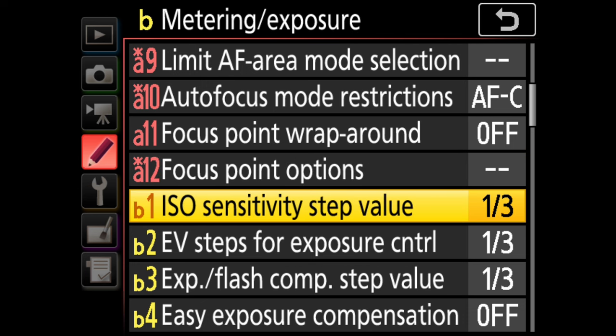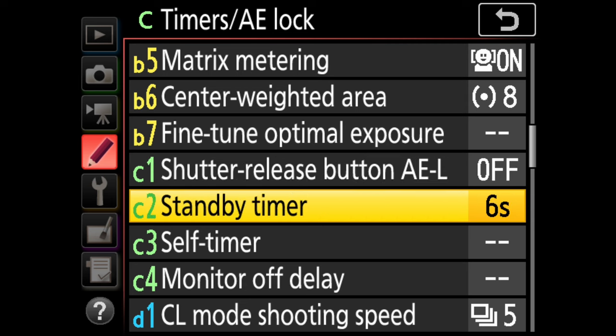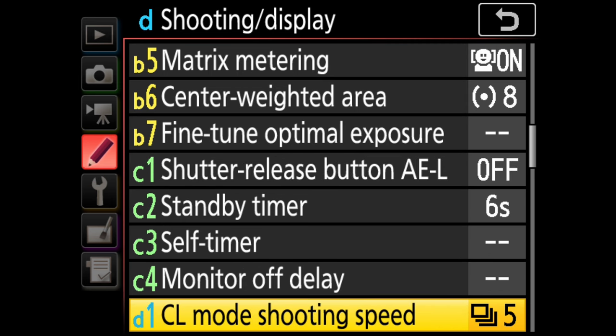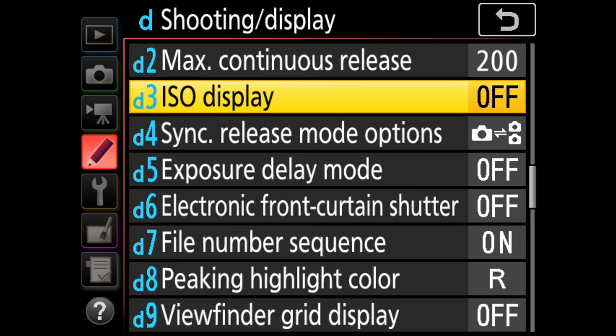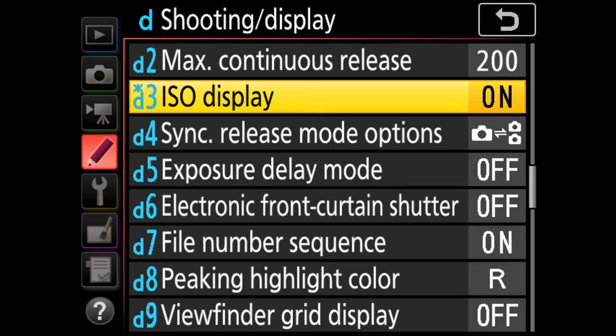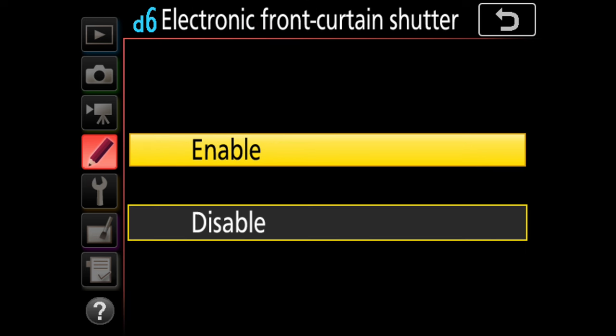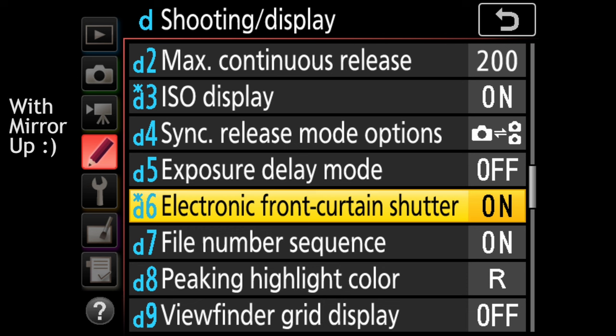Metering and exposure — for the most part I just leave pretty much all of this alone. Shooting and display: ISO display is one that I actually change. I shoot manual with auto ISO, and if I go ahead and show ISO sensitivity, I'll actually be able to see the ISO value in my viewfinder rather than it just flashing auto ISO. I prefer to turn that on. Electronic front curtain — I always go ahead and enable that. There's no reason not to. It only is active in live view and doesn't affect anything for normal shooting.